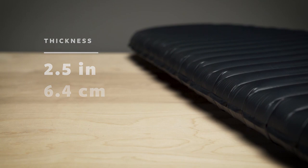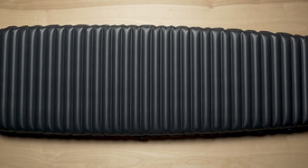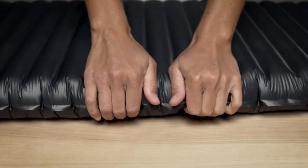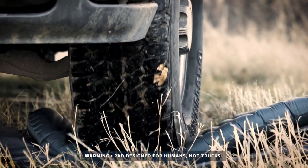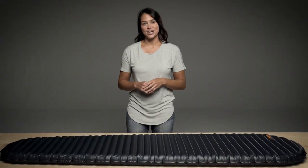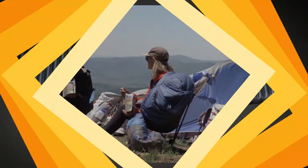Our triangular core matrix construction minimizes convective heat loss and provides two and a half inches, or 6.4 centimeters, of legendary NeoAir comfort. With an R-value of 2, this makes it the warmest, most efficient mattress in its class. Designed for the rigors of a life outdoors, this pad uses an innovative lightweight fabric while still fulfilling our strict durability standards.